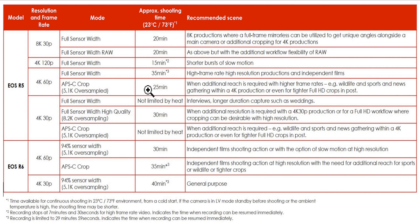I'm running the EOS R, and yes it crops in at 4K, but it never overheats. So once you remove the crop, add 120, add 60 and 30 fps, all of a sudden you've got overheating — unless it crops. So 4K 30 not limited by heat — the EOS R is exactly that, isn't it?